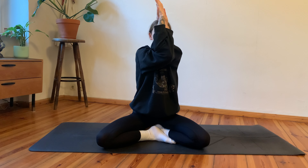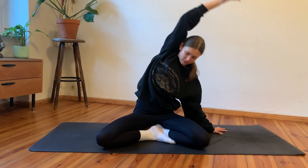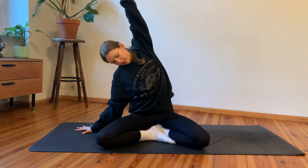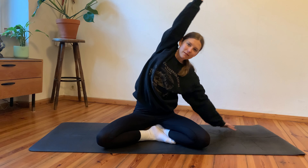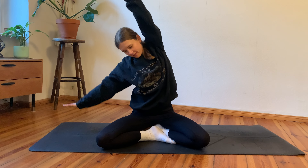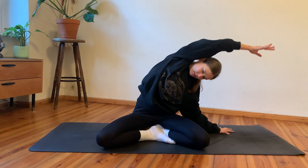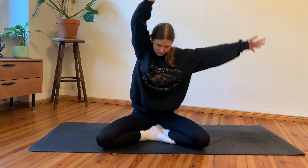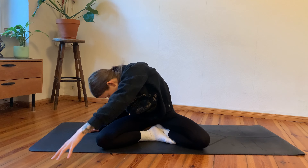On your next inhale, release your arms; inhale, arms reach up. Then exhale, side bend towards the left — maybe going a bit deeper. Inhale center, exhale side bend to the right. These are dynamic stretches — keep alternating: inhale center, exhale left; inhale center, exhale right.